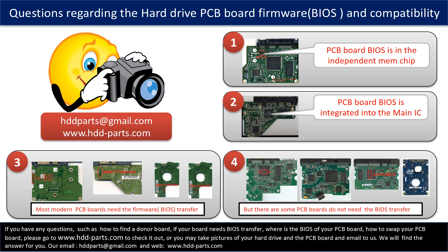The third picture shows some of these PCB boards. But there are some hard drive PCB boards that do not need the BIOS transfer — as long as the donor boards are identical to the original boards, you can swap the boards directly. The fourth picture shows some of these kinds of boards.